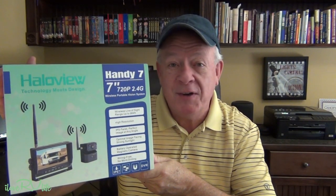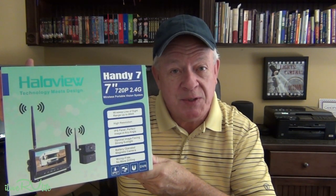Hi, this is Jerry with I Love RV Life. I've got a new product to share with you. Have you been wanting to install a new backup camera on your RV, but the installation was going to be extremely difficult? This is the new Halo View Handy 7. You're not going to believe how simple this install is going to be.